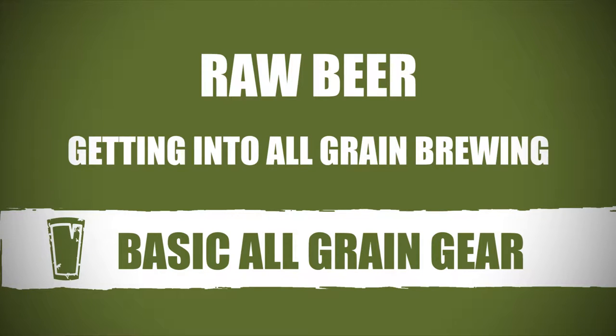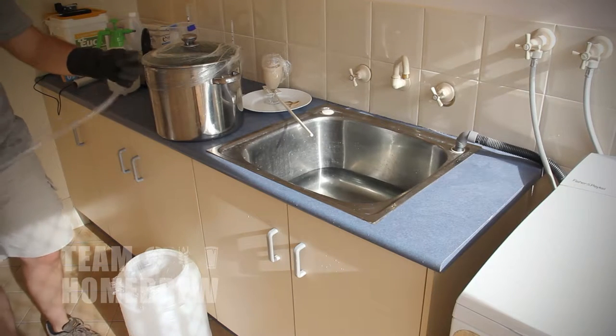You do need some gear to brew all grain, but hopefully you've got most of it already. Sure, a brewing rig and more equipment is going to make your brew day quicker and easier, but you don't need it to get started.